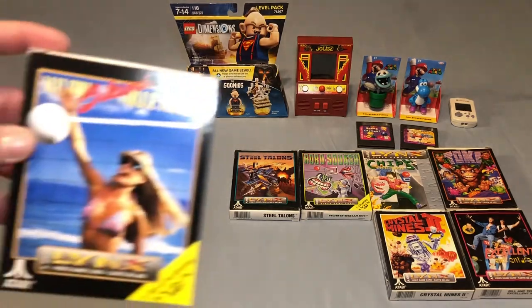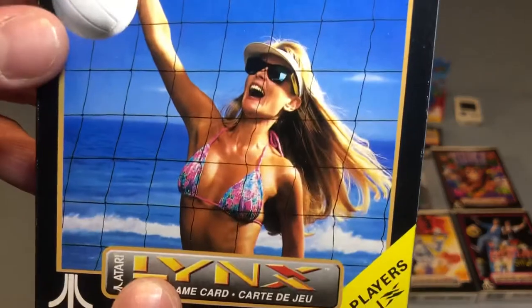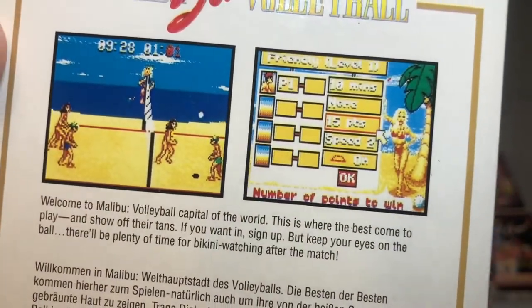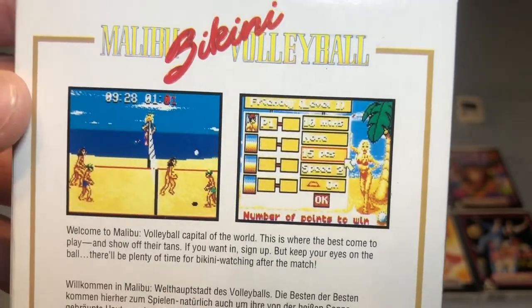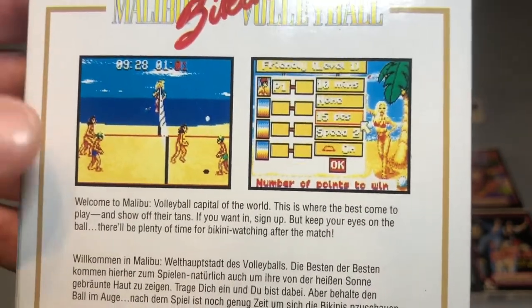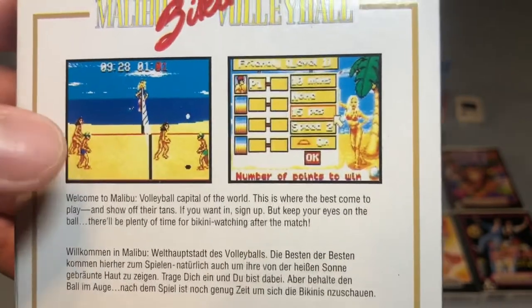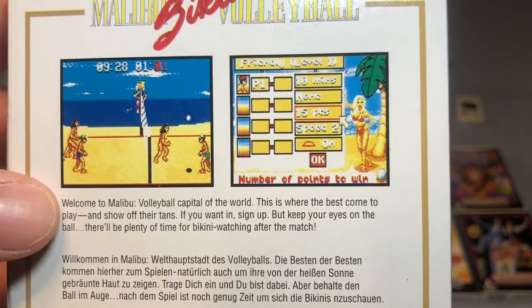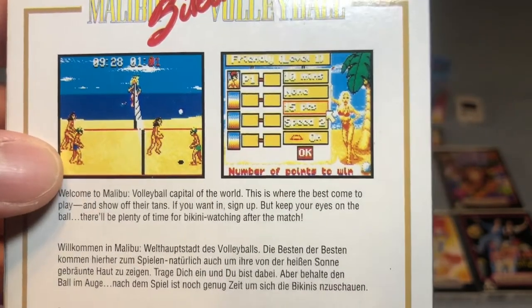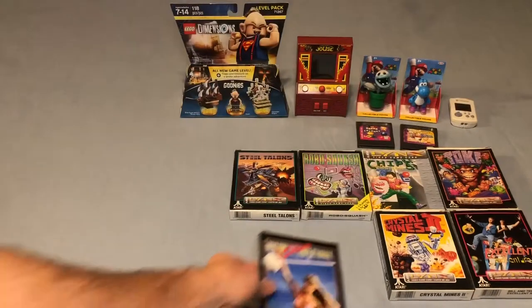Then we have Malibu Bikini Volleyball! Obviously this one speaks for itself. I don't know why, but these games were always fun to me — even when I was young and even now. I like cheesy games like this and I like volleyball games. There are a lot of sports I have no desire to watch on TV or even play in real life, but I like playing the games. Always been a little strange, but happy to add that one to the collection.